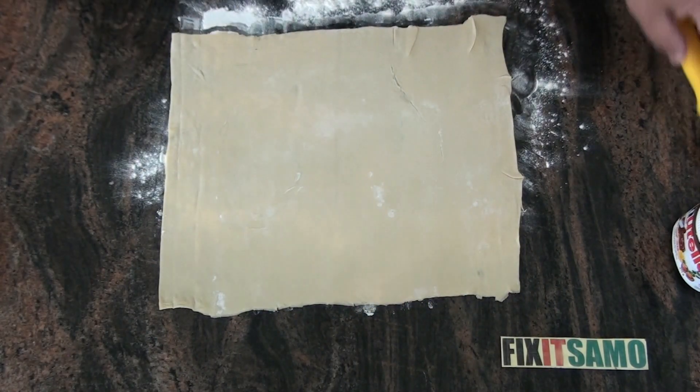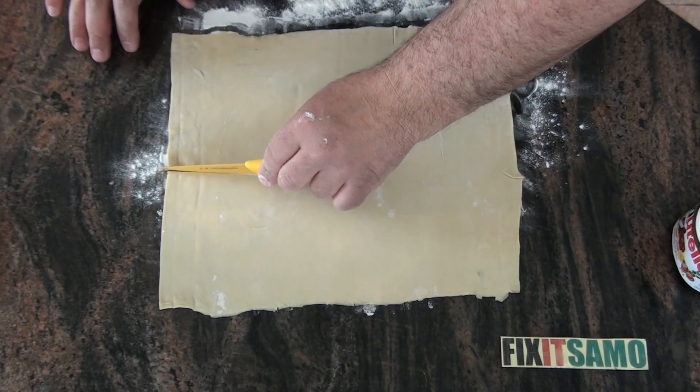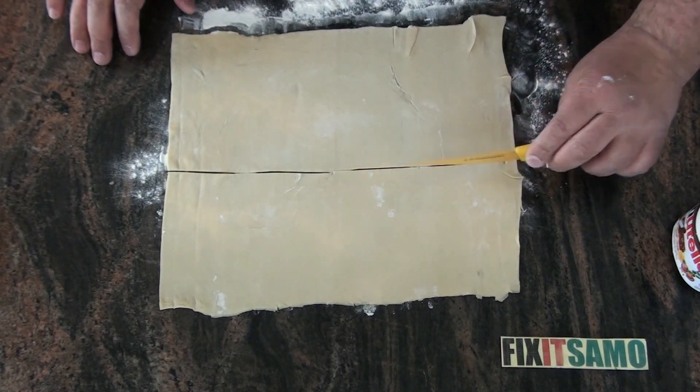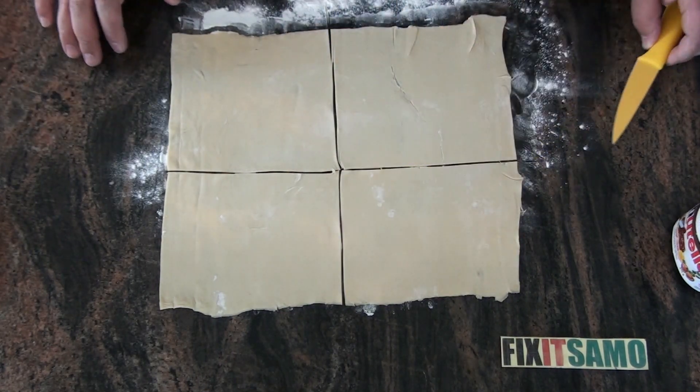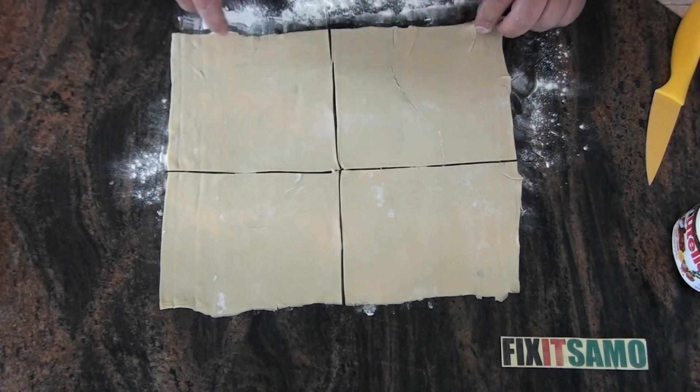After that, what we're going to do is cut it like that. So now we're going to be working with each piece. We're going to remove the rest and work only with one piece.